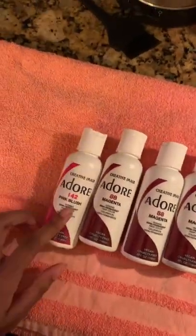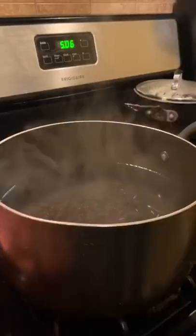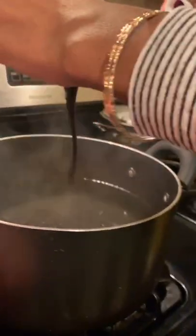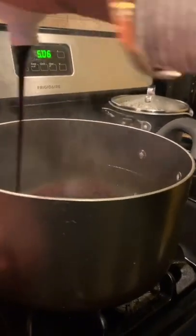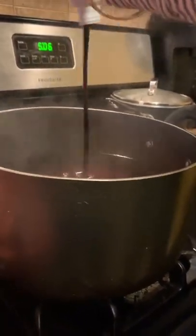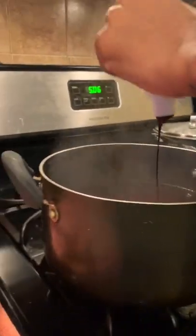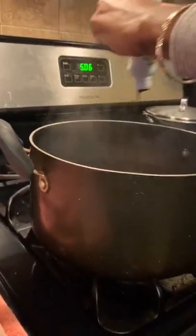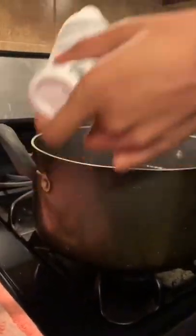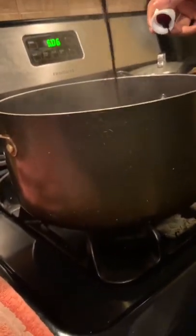For this I'm gonna use magenta and then the pink blush for the patches. I got the boiling water and I'm gonna go ahead and put it in there. I got this off another girl who used three bottles — I don't think I need three, but to get that color and length I used two.